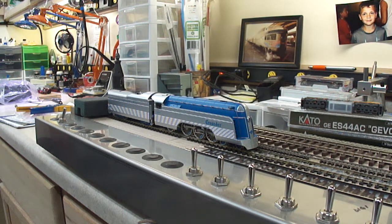Streamline Backshop presents a brief demonstration of our latest install project. Tonight we're looking at a GHB International Reading Crusader.